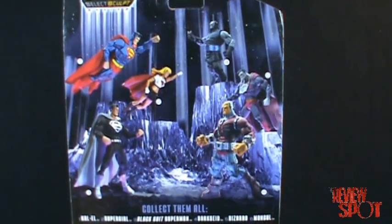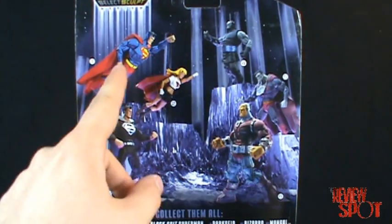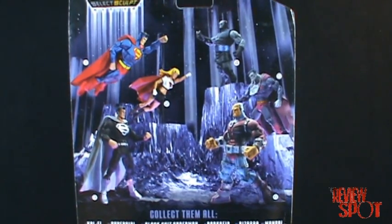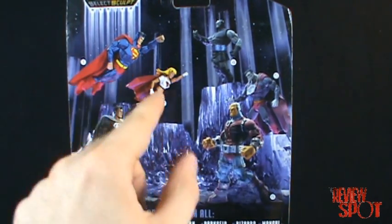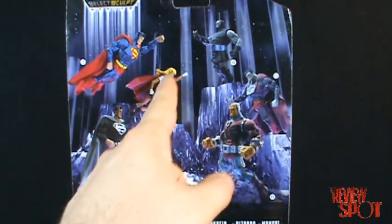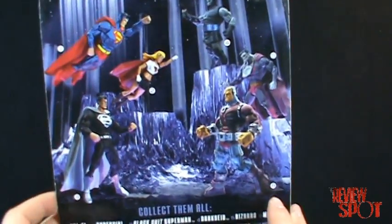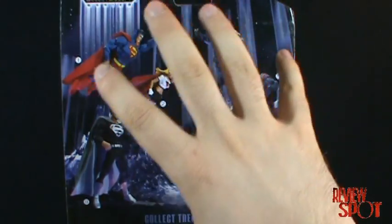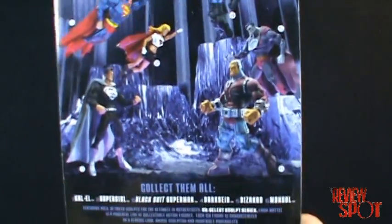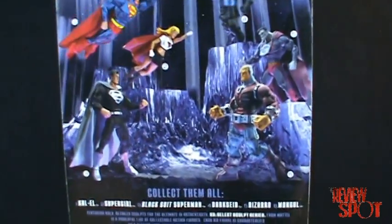There are two different variations of this card. This variation has the Kal-El Superman, whereas the other card had just the regular Superman. This card also includes the black skirt Supergirl, whereas the other card had the blue costume Supergirl. I think at the last minute they released a second wave but just used the same card and mixed and matched some of the characters.